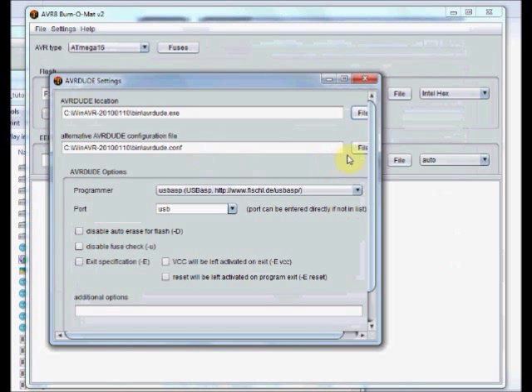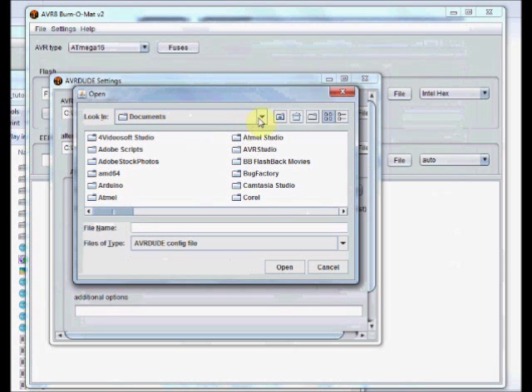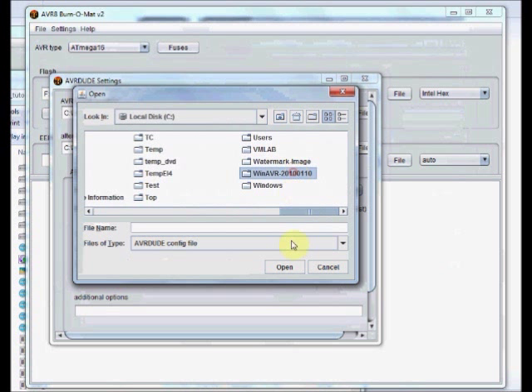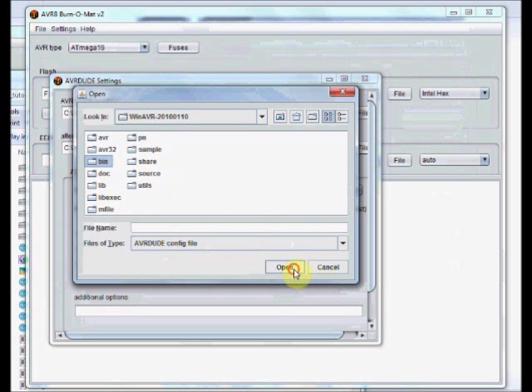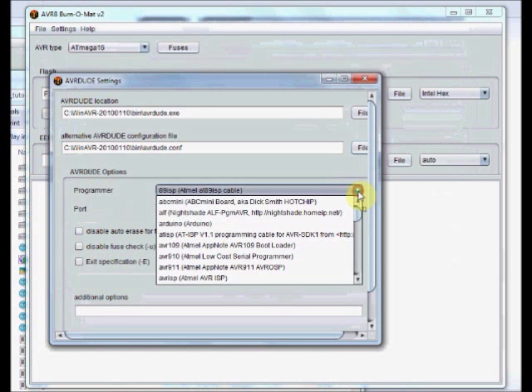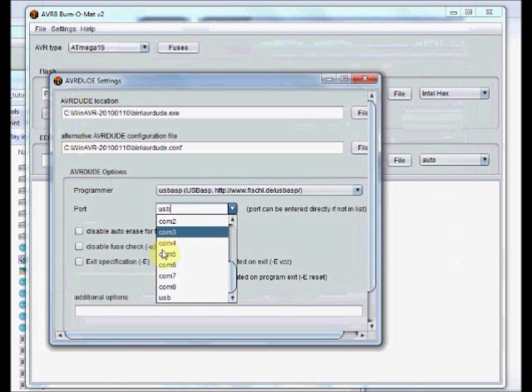Same way, the configuration file you have to locate. Click on the file. Under C drive, open WinAVR, under bin there is a configuration file — open it. Under AVR DUDE options, select the programmer as USB ASP, and port should be selected as USB. These four settings are very important for usage of Burner Matte; otherwise your USB ASP hardware won't be recognized by this software.